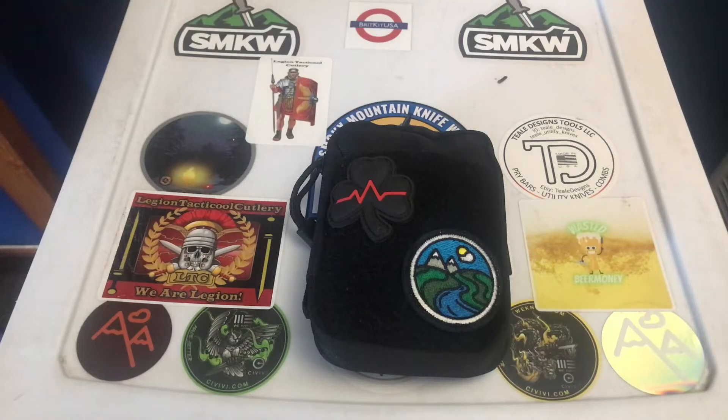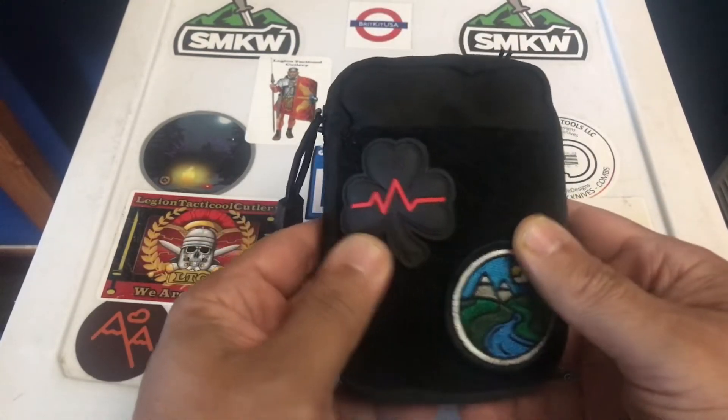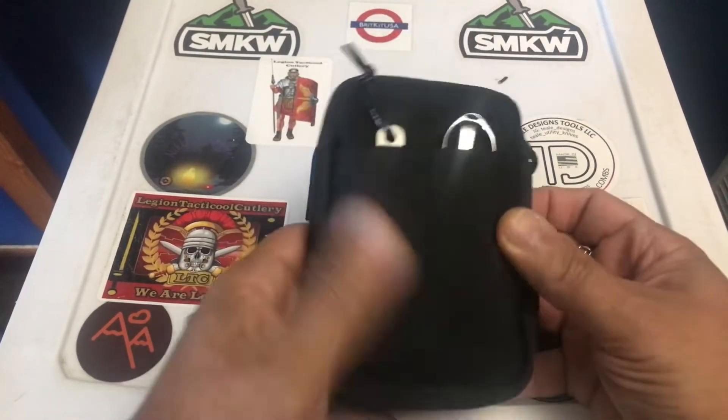What's up everybody, this is Rich from True Budget EDC and Prepping — use your gear or lose your gear, because if you're not using it you might as well lose it. I just wanted to come on here today; I haven't done a video in a while and haven't really had a lot of time. I wanted to go over a pouch I just recently purchased on Amazon — it is a budget pouch by Tiki Designs.